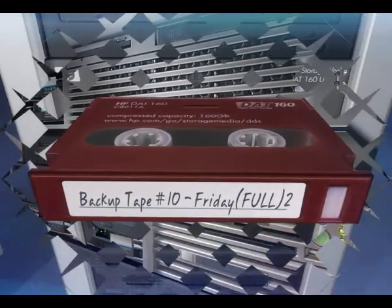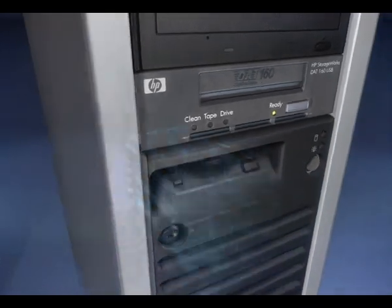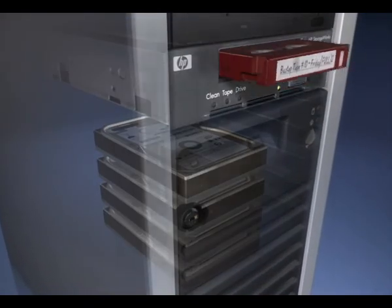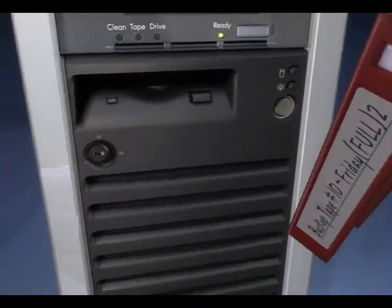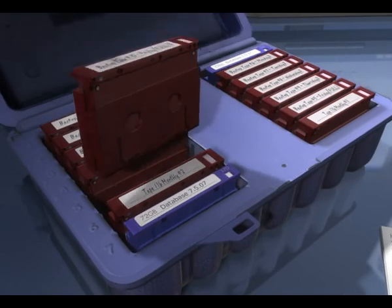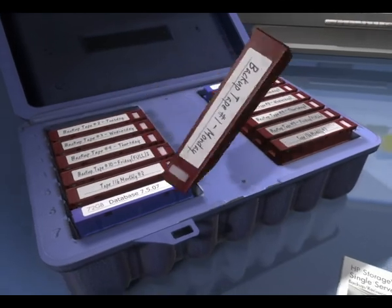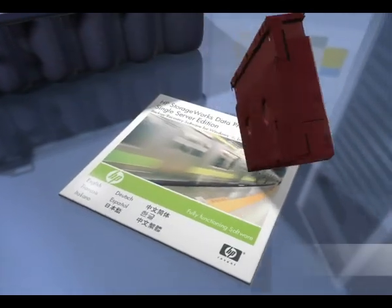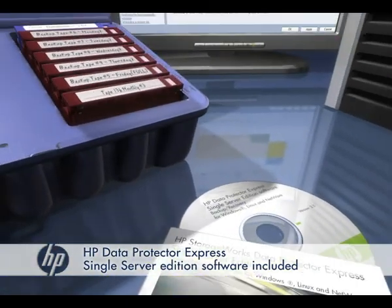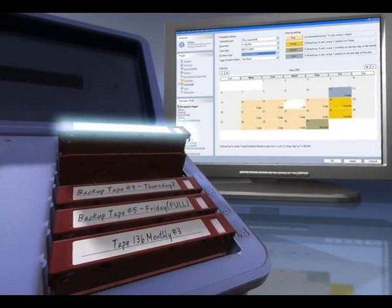For complete protection, the DAT160 tape drive comes with HP's one-button disaster recovery, which enables complete server recovery from tape. Low cost of ownership is assured, with the DAT160 driven by low-cost, durable DAT media and the ability to store up to 160GB of data on a single DAT160 tape cartridge. With HP Data Protector Express software, setting up a comprehensive backup rotation schedule is simple and inexpensive.